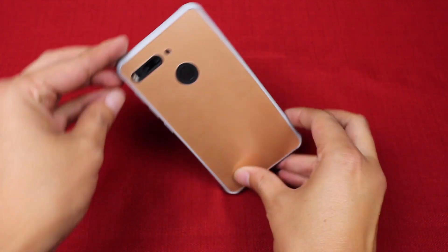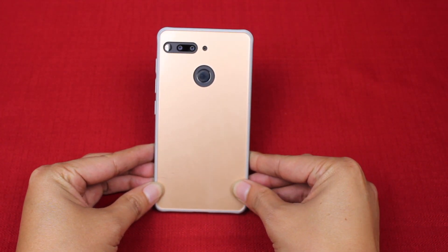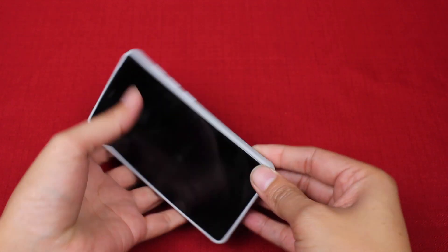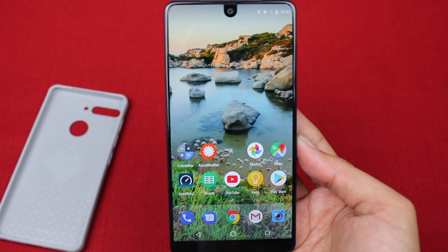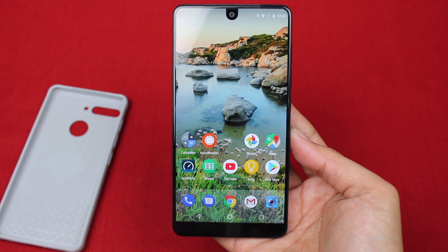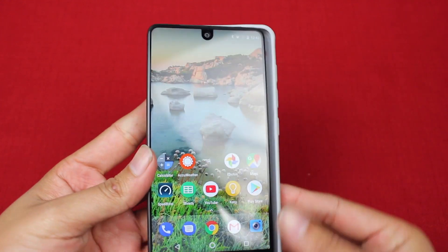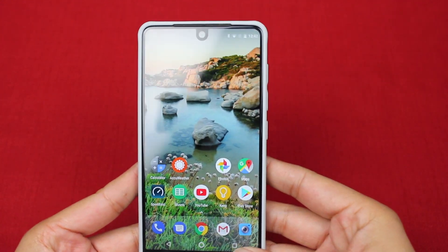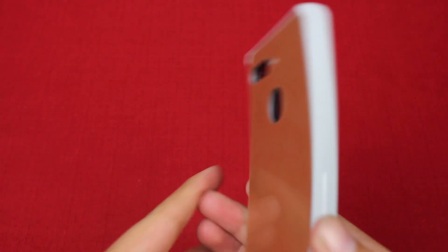That's about it for the case. All in all, I really like this case. I feel like it would be good for somebody who really likes the feel of an Essential phone without a case, but is used to having cases on their phone and would still like the phone with the case to feel like an Essential phone because of the glossy back.